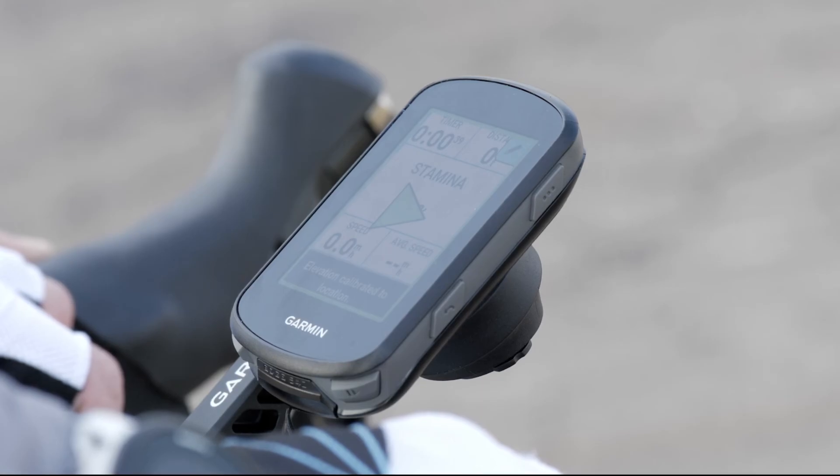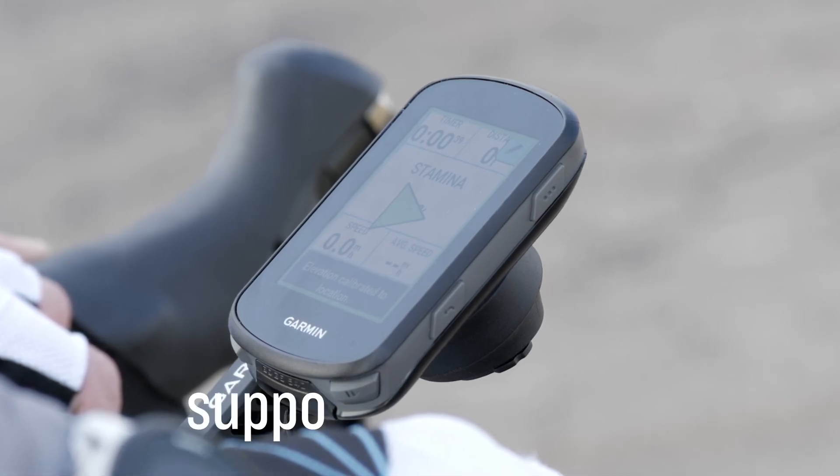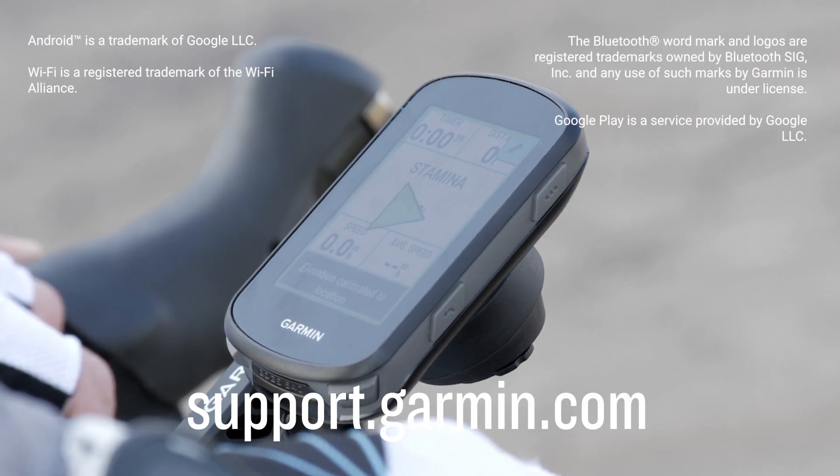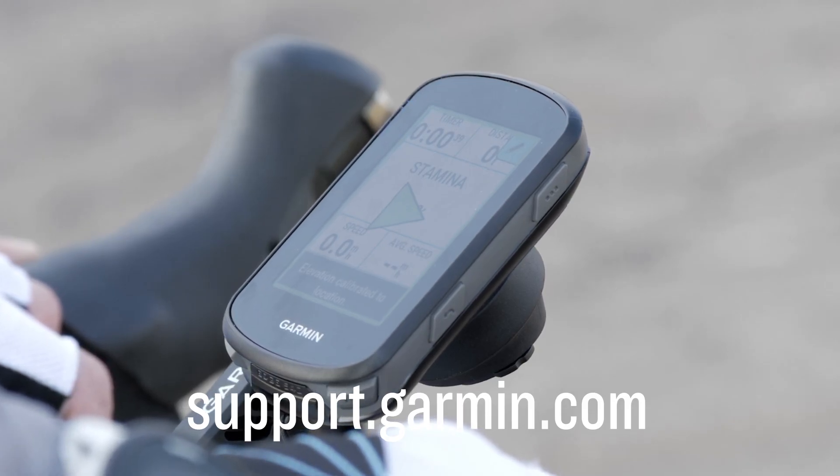And that's it — you've paired your Edge 840 device to your Android smartphone. Now it's time to ride. For more help, check out our other videos or visit support.garmin.com.